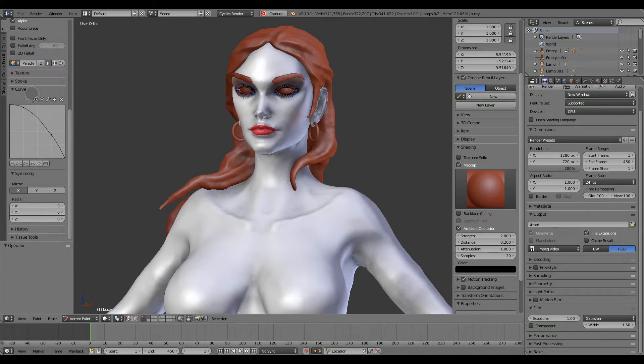You see this little panel here? This wasn't present in the last version. The texture paint mode already had these options to paint using a symmetry axis, but vertex paint didn't have these options.